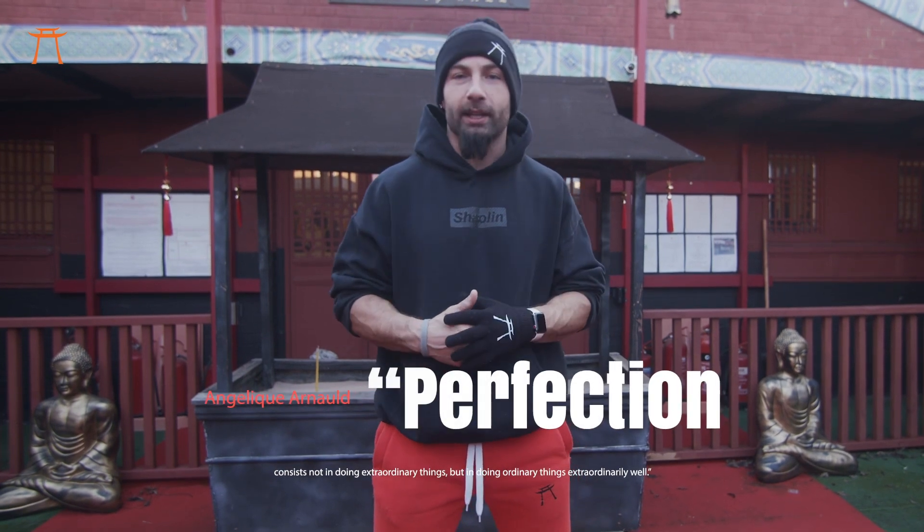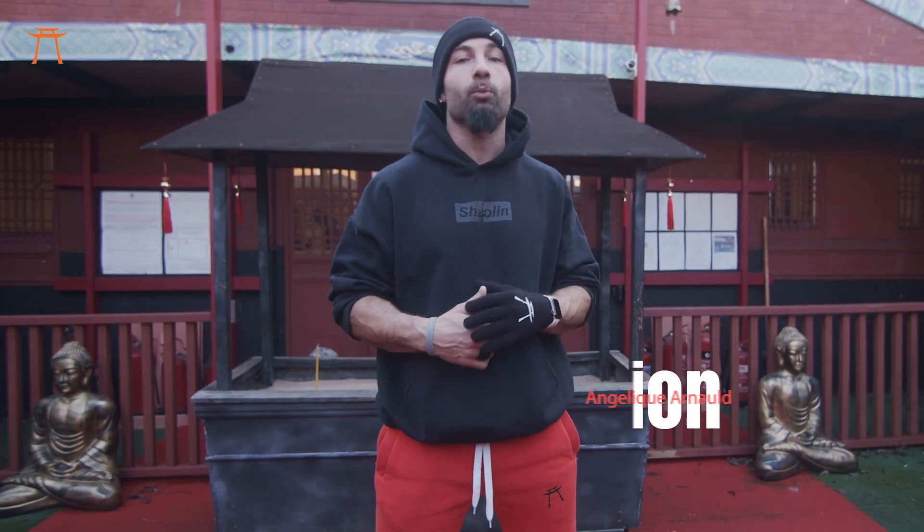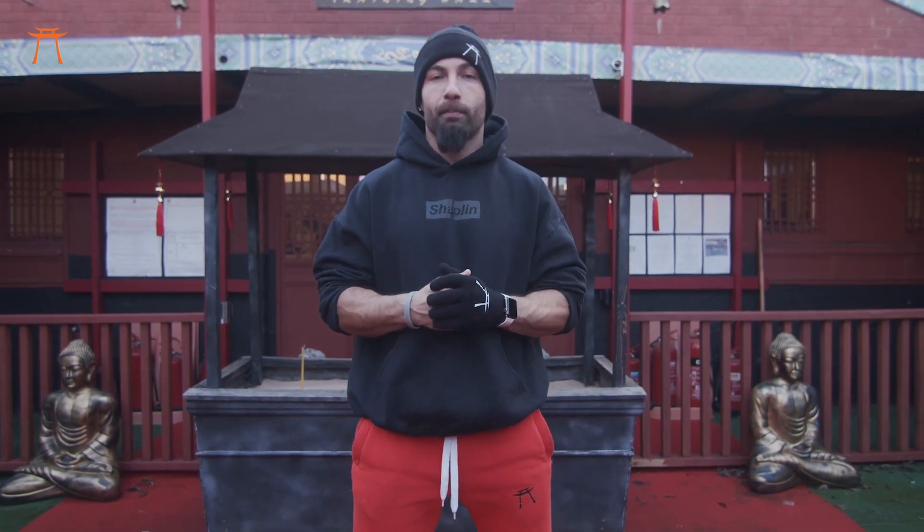Angelique Arnold said, "Perfection consists not in doing extraordinary things, but it consists in doing ordinary things extraordinarily well." Today our main focus will be just to learn the movements, but don't get it twisted — there's tons of martial art application and secrets behind each movement. Wobble Trent literally translates to five stance form. It's a perfect way to practice your basic stances, all the while developing your flow and coordination skills, along with other elements like strength and flexibility.